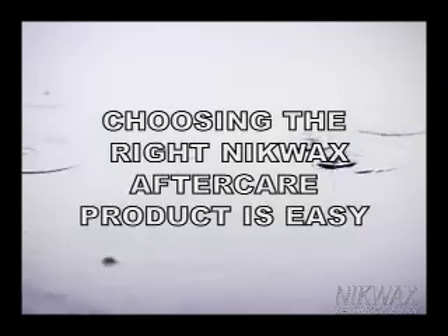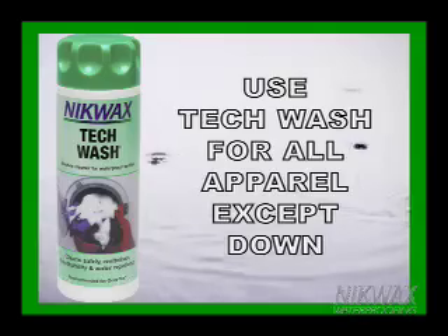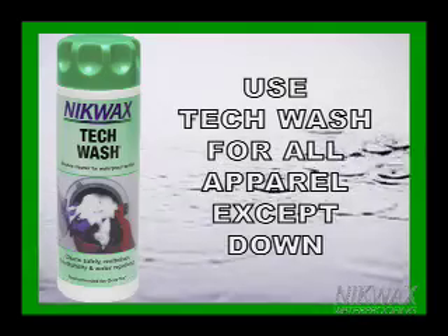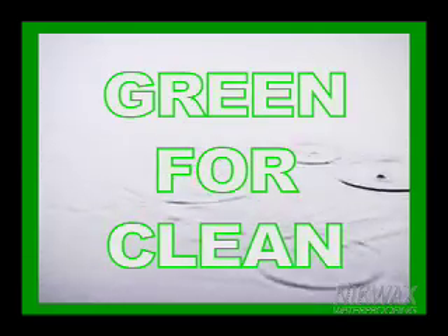Choosing the right Nikwax product for apparel maintenance is easy. For cleaning any type of apparel, from fleece tops to insulated Expedition Parkas, use Nikwax Tech Wash. For cleaning all down-filled garments, use Nikwax Down Wash. Remember, green for clean.